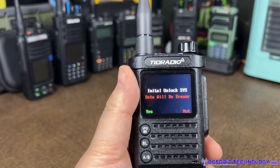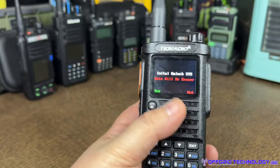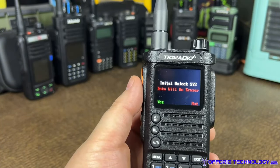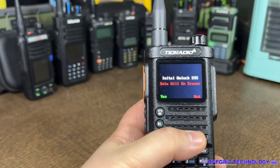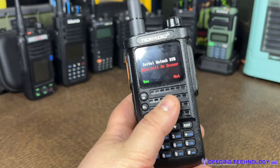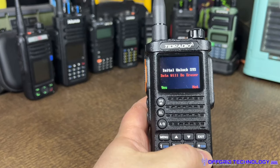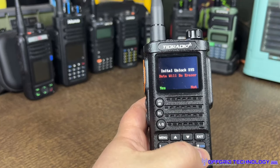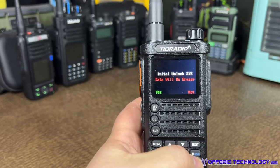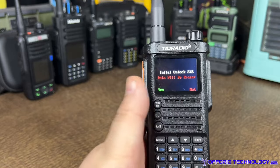Holding PTT and Pound unlocks the radio — it'll say 'Unlock SIS.' Hit yes, it'll erase everything and you can restore your memories. Important: switching modes always erases all channels, so have a backup. Ham mode binds you to 2-meter and 70-centimeter bands. GMRS mode binds to GMRS bands and adjusts power levels so FRS frequencies are lower power as required. Unlocked mode is completely open.